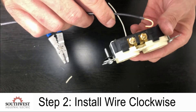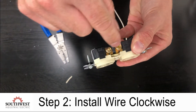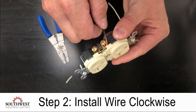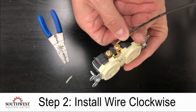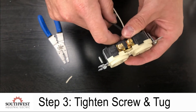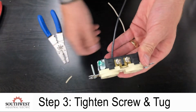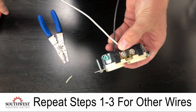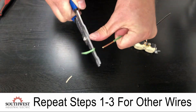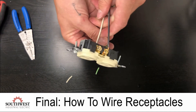Once you have the hook, you're going to wrap it around the screw in a clockwise direction. The reason for this is when you tighten the screw you want the wire to be pulled into the screw. If you have it the opposite way, when you tighten the screw you're actually making the wire want to leave the screw. So your hook goes in a clockwise direction and you tighten the screw. Now do the same thing on the neutral side, and then the same for the ground wire. That's how you wire up that style of receptacle.